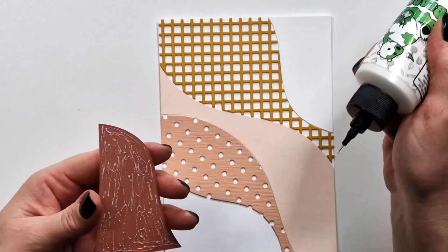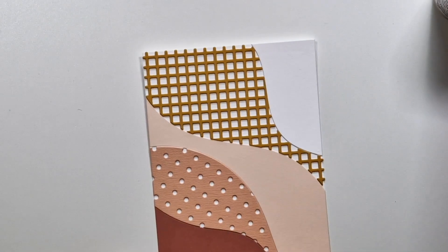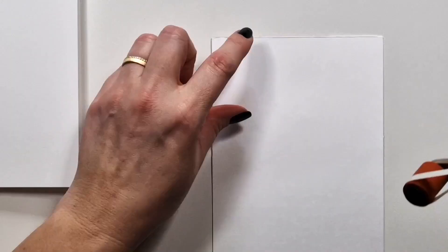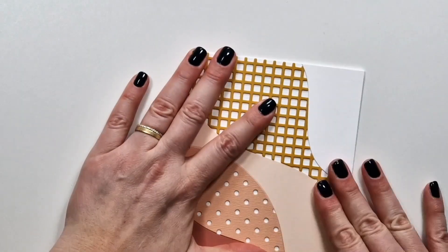Sometimes I also added foam tape so there is even a bit more dimension. Other than that, I created all of them the same. I'll show you later all the products I used for the sentiment.